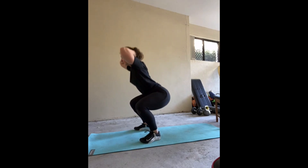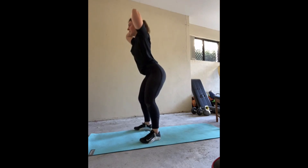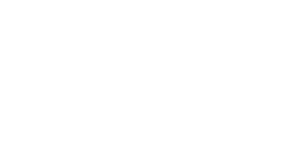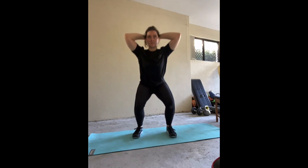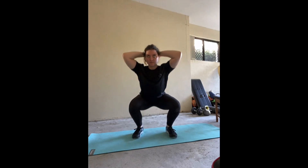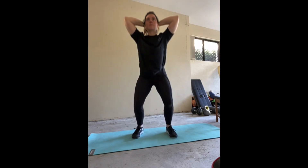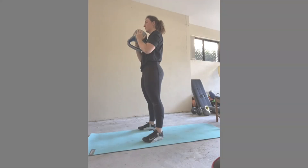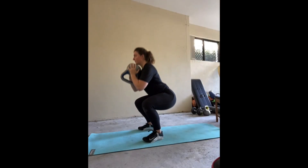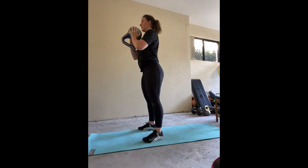Ensure your feet are shoulder-width apart and you are standing tall with your hands interlocked behind your head. Bend at your knees, keeping all your weight through the heels of your feet and push your bum backwards — we want to try and get a 90-degree angle. Take a pause at the bottom and then return to the starting position. Ensure to keep your knees pushed out, tracking over your toes, and try not to rock forward into the front half of your foot. We want to maintain the weight in our heels and work through our quadriceps.